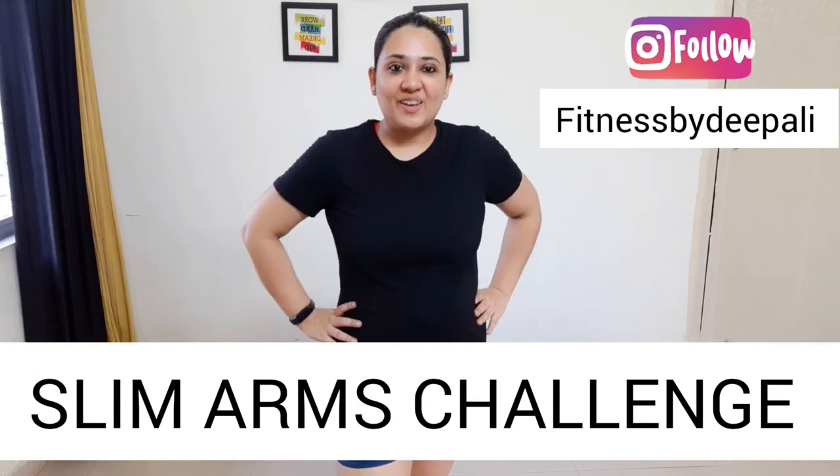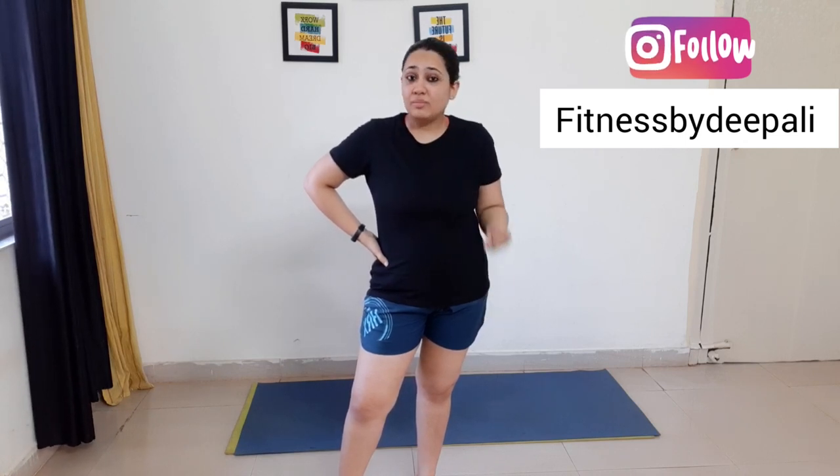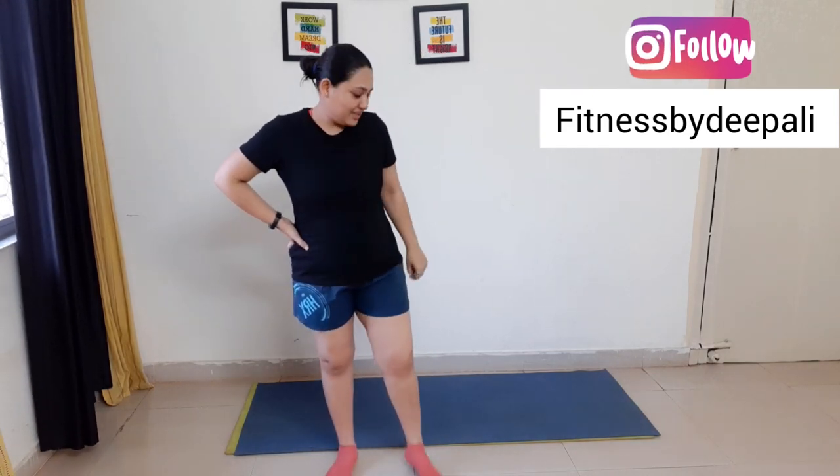Hey guys, welcome back to my channel Health and Fitness Tips, and I'm your coach Dipali. Today we are going to do an amazing arm exercise that doesn't require any kind of equipment. It is basically a challenge in which we will not stop and we will reduce our arm fat. If you are looking for a no-equipment arm workout, this is the right video for you. Just want you to know, no push-ups are in this workout. Let's get started!